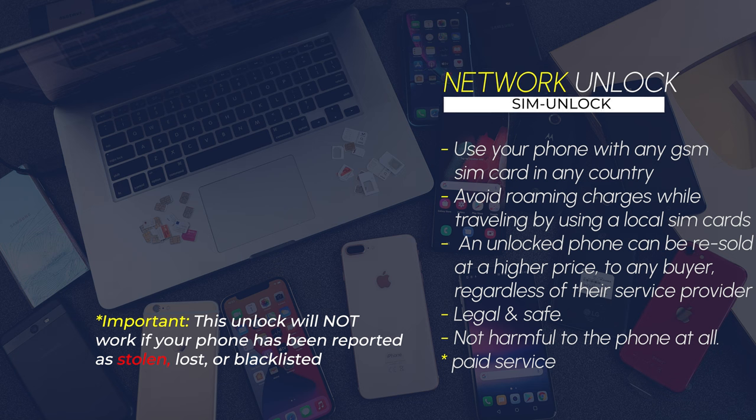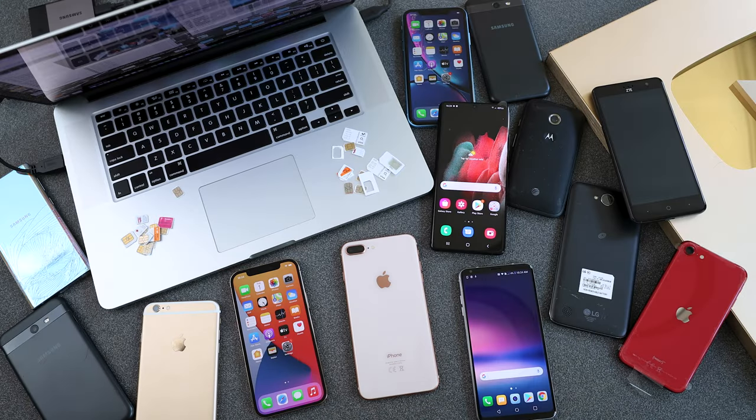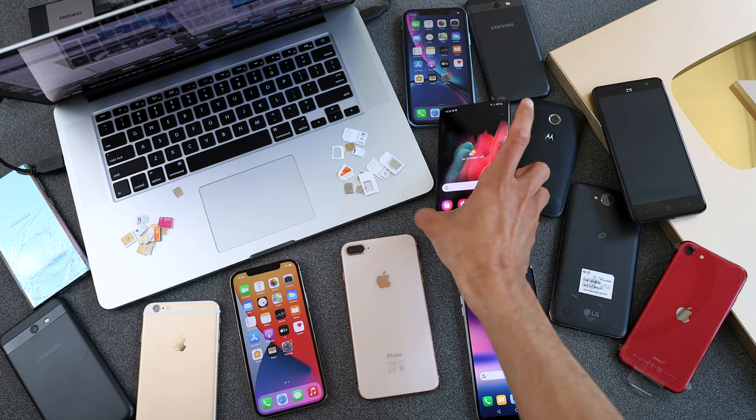In my opinion it's the best tool, however it's not free so we will have to pay something, but I'm going to show you the way and you can decide later if you want to do it or not. It is important to mention that your phone must not be reported as lost or stolen by the previous owner, otherwise the unlock will not work.